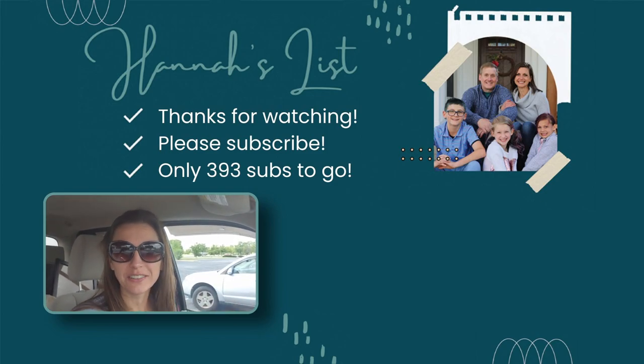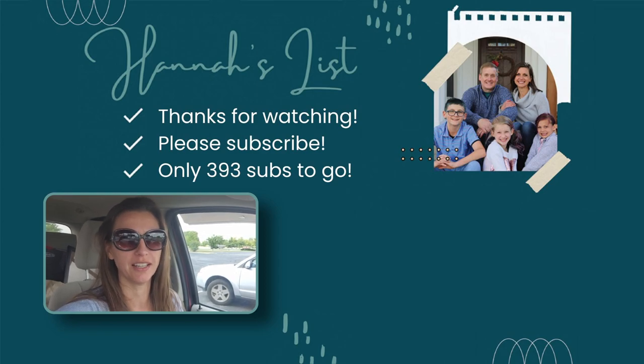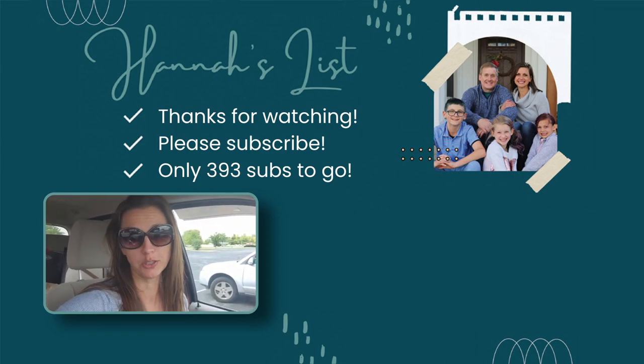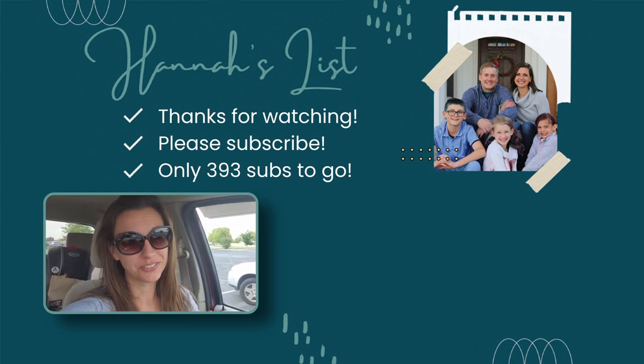Someone just came up to me while I was filming and said, 'I just saw you taking a video — are you sure you don't want me in the video?' And it's like, okay, this is for you too — it's for all of you guys!